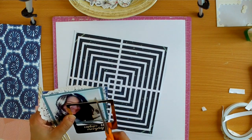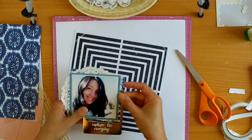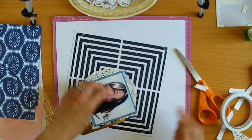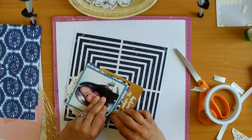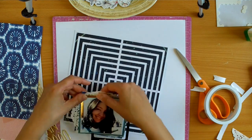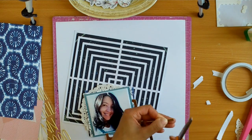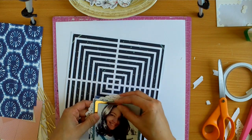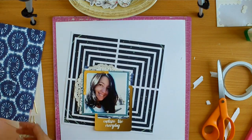I wanted to use this frame — I haven't used any of these yet — so I've just cut it down a bit so I can tuck it into my layers. It's gold and it's beautiful, I love it. Because the positioning was exactly where I wanted it I didn't want it to move, so I've just lifted up the edges and I'm using some double-sided tape which will stick it on both sides. I also had a piece of frame that I cut off and I decided that on top is quite stunning, so I've attached it with my little stapler.